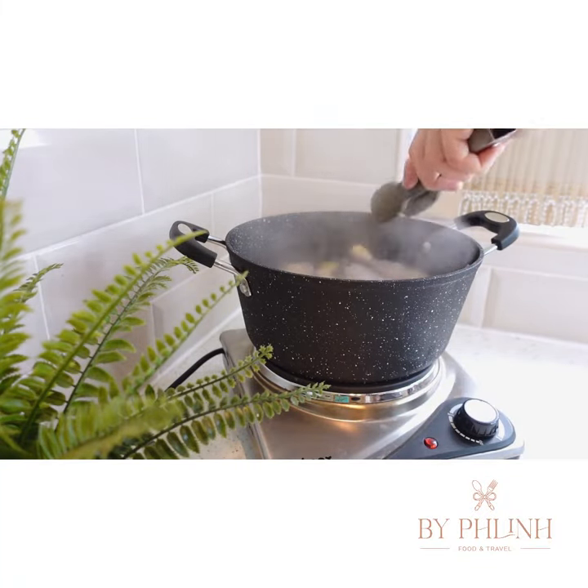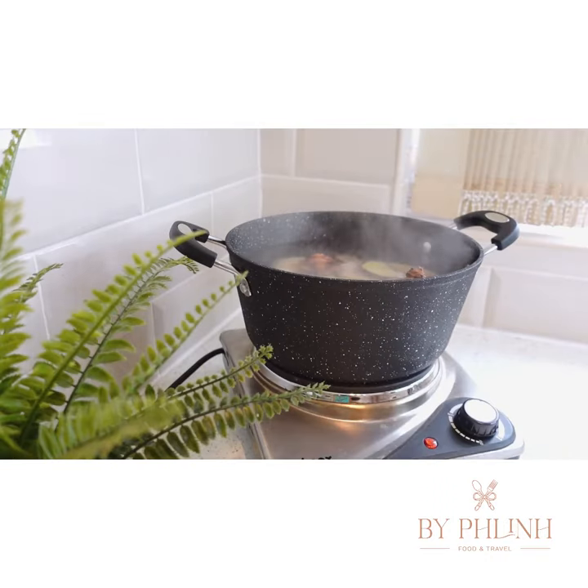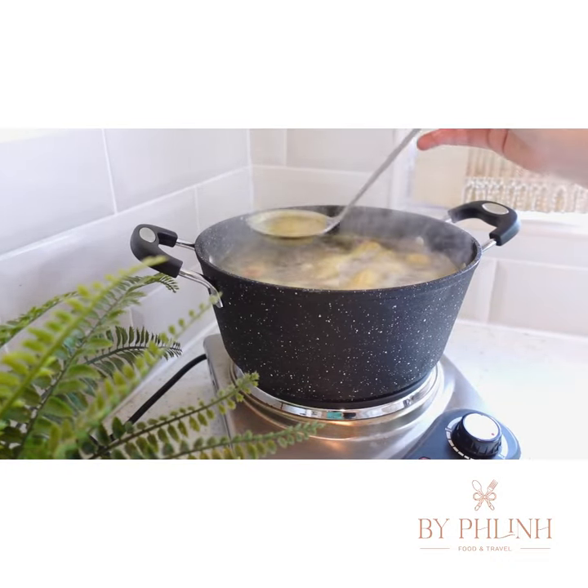It's time to make the broth. You will need to add chicken, roasted onion, shallot, gingers and shiitake mushroom. Then season with chicken powder, salt, pepper and turmeric powder. Remember to skim off the scum to keep the broth clear.